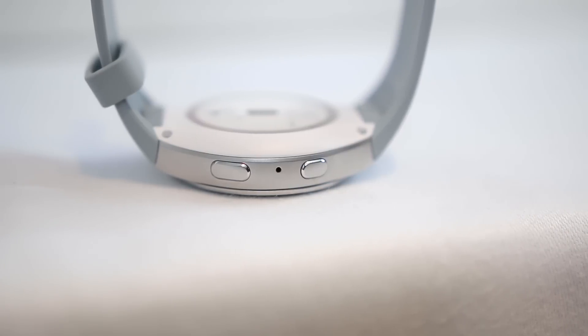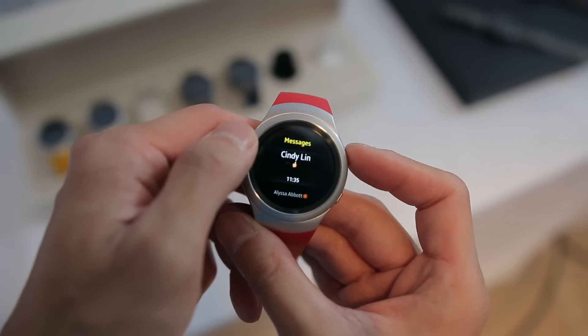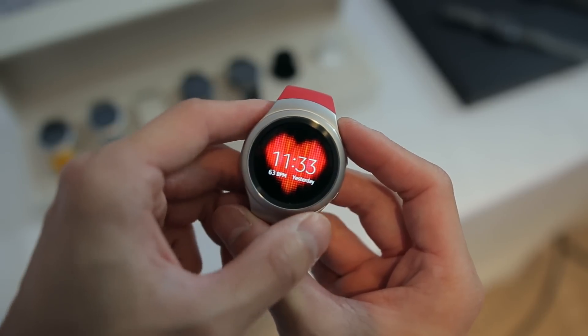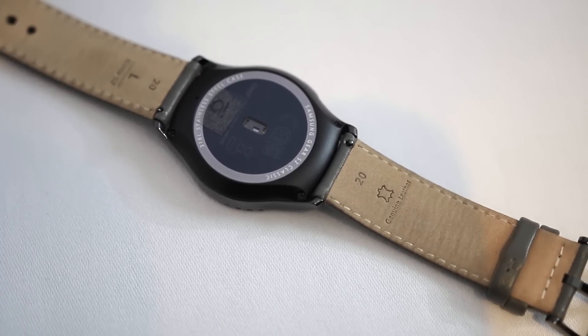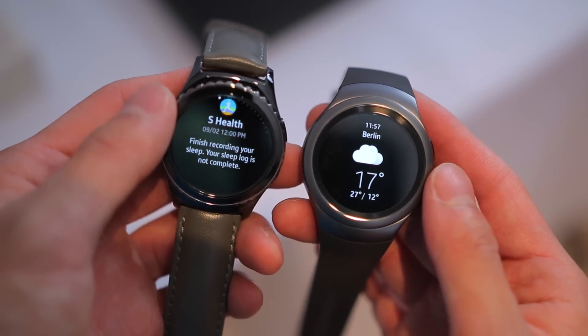On the side of the watch you'll notice two buttons. The top button is basically your back button to take you back a previous step, and the second button functions as a home key and as a shortcut to quickly launch into the app drawer. On the back side you'll find a heart rate sensor to help you monitor your health and fitness. Outside of the design differences, they're practically the same watch.